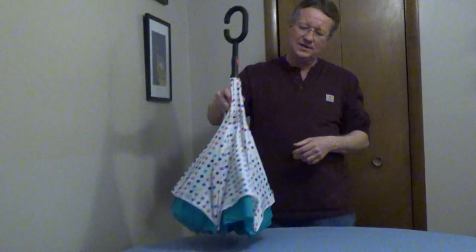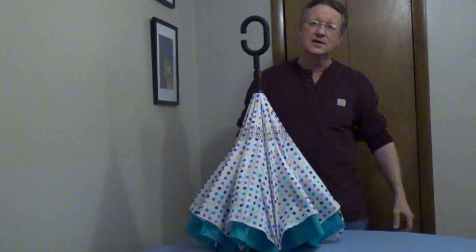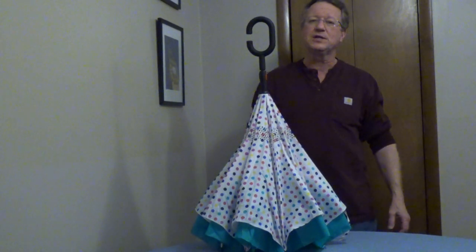Or if you want to dry it, you can set it on end and it will allow it to air dry. So very unique, and I'll put some more information underneath the video.